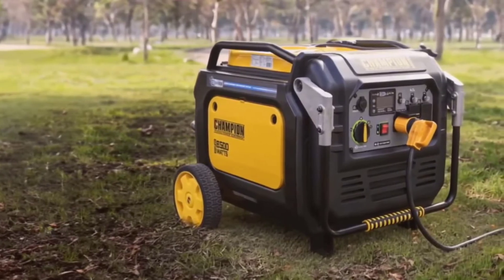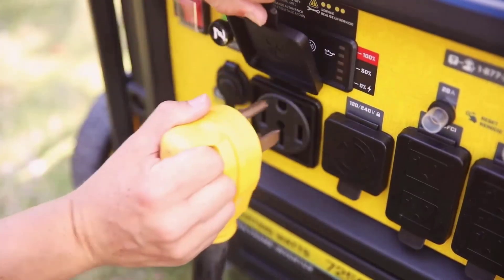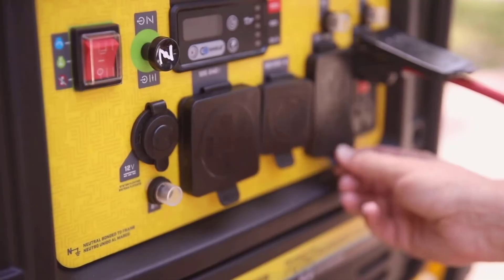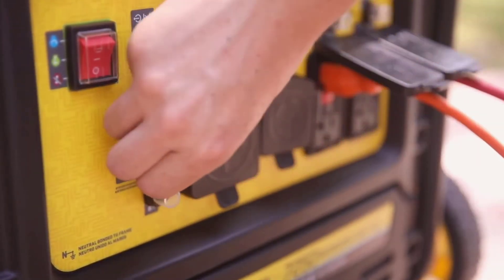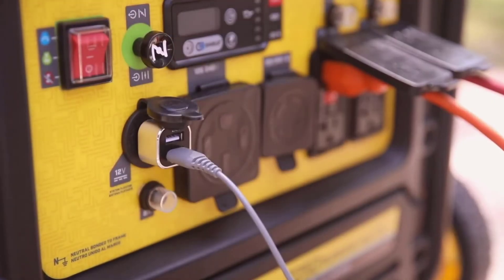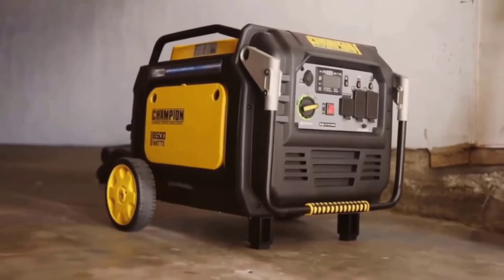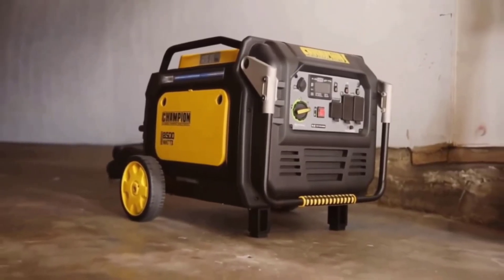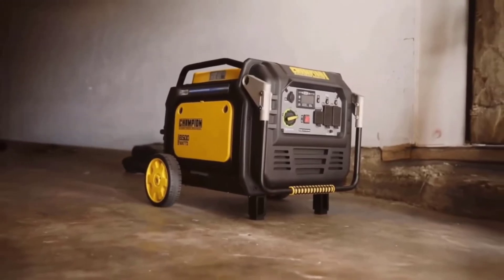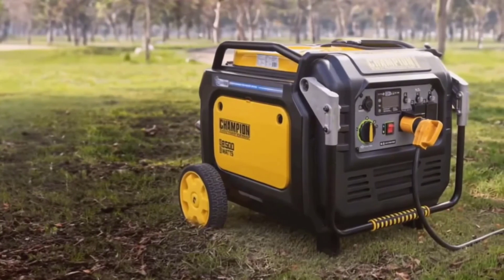Safety is paramount, and the CoShield technology integrated into this generator is a huge plus. CoShield continuously monitors the carbon monoxide levels around the generator. If unsafe levels are detected, the system will automatically shut down to prevent poisoning. This feature not only protects you and your family, but also offers peace of mind during extended use. The generator provides visual and audible alerts when CoShield is activated, giving users a clear warning to address potential dangers.